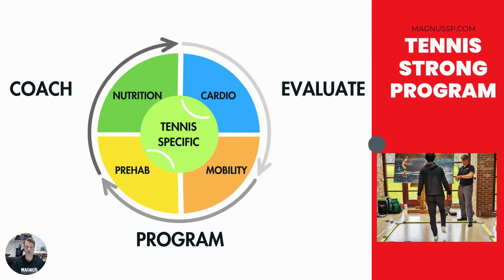When working with lots of people over the years, I've always used a three-step format: evaluate somebody, then based on that evaluation develop a customized program for them, coach them through that program, and then reevaluate. Depending on your body, age, and different parameters, it'll affect how often we reevaluate. All the components I consider in our tennis strong program include cardiovascular level, mobility, flexibility, old injuries, prehab to prevent future injury, and nutrition and lifestyle.